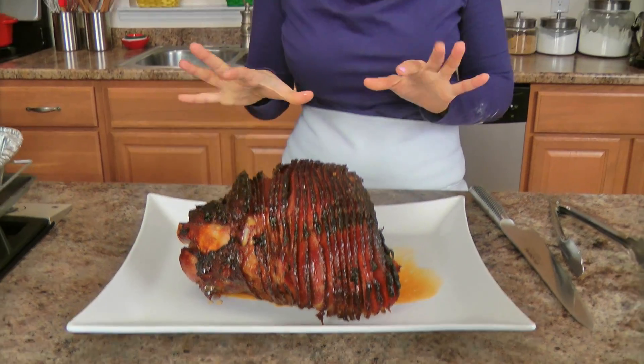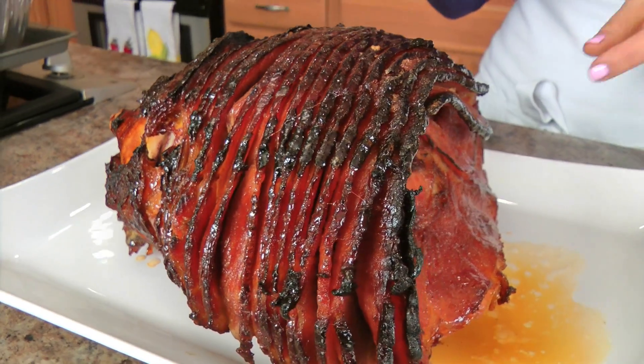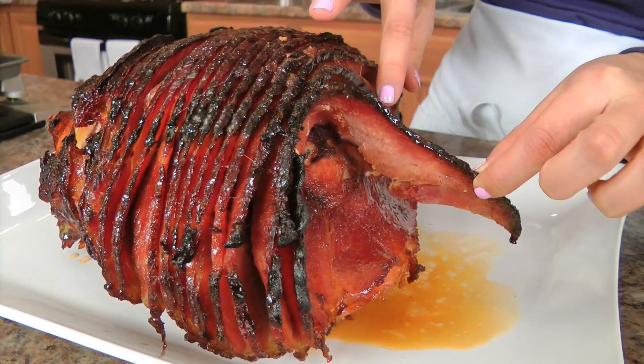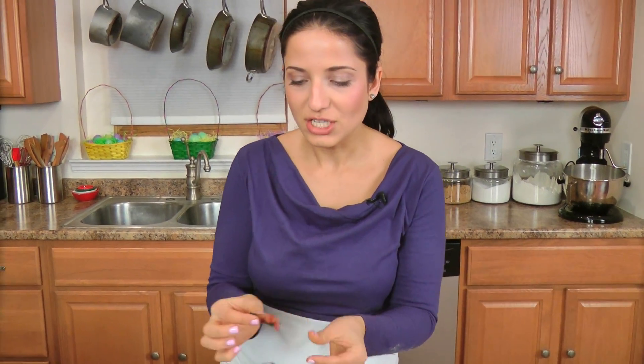My ham was in the oven for about an hour without the aluminum foil, and I just basted it every 15 minutes. I want you to take a second and take in the caramelization on this gorgeousness — look at that! It's just beautiful! The outside — it's not burnt, don't fear. It's just that brown sugar and honey. I'm dipping into the juices. I have to, I just must. Mmm! That is the way ham should be.